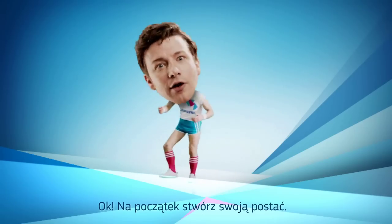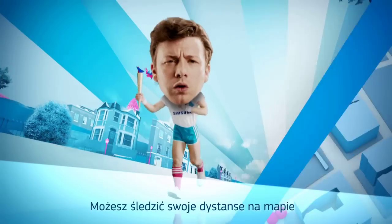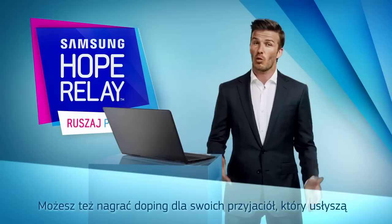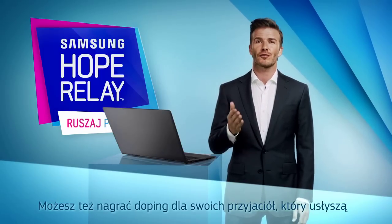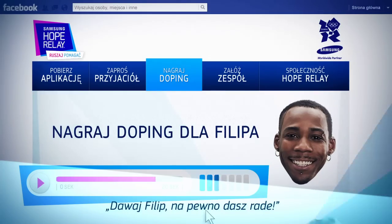Okay, first up, create your own little character. You can track your distances on a map, then show everyone how you're doing with a shareable Facebook video. And why not record a cheer message that your friends will get to hear when they're out there, like this. Go on, Phillips! You can do it, Vixter!